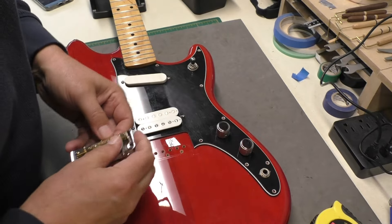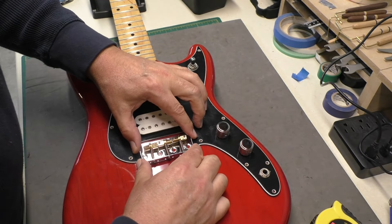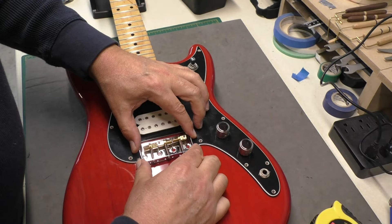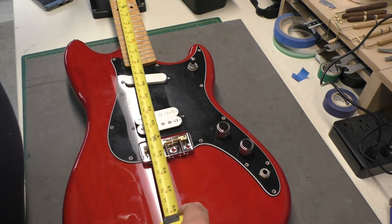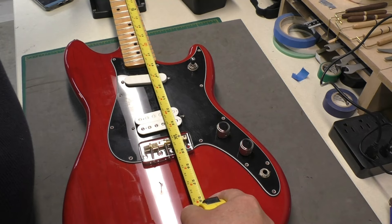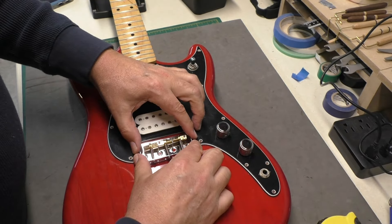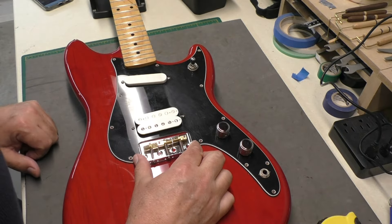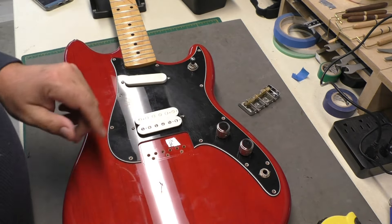After a little more fiddling around with some files and sandpaper, I'm going to put this where I had my marks on the body. 24 inches is pretty much right there — that's good. It fits right in there. Okay, I'm going to screw down the pickguard and that'll give us a better reference.